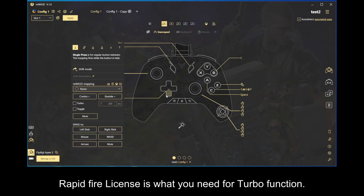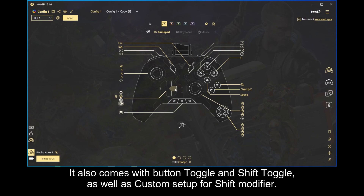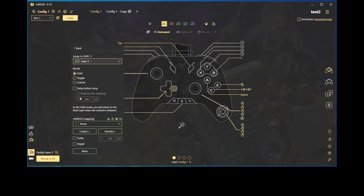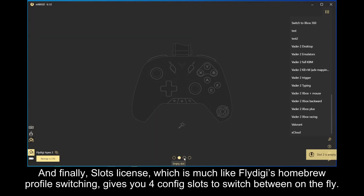Rapid fire license is what you need for turbo function. It also comes with button toggle and shift toggle, as well as custom setup for shift modifier. And finally, Slots license, which is much like FlyDG's homebrew profile switching, gives you four config slots to switch between on the fly.